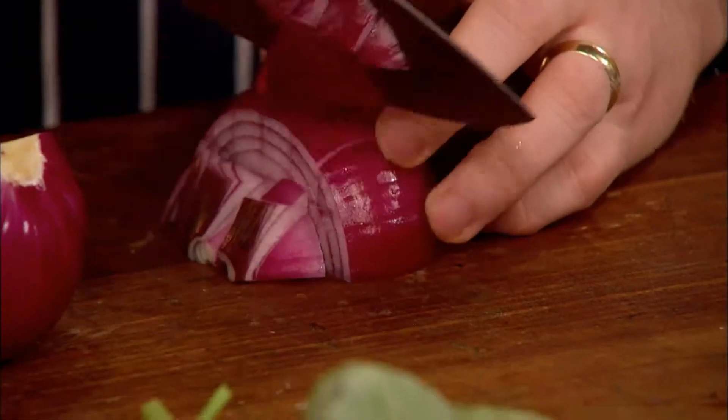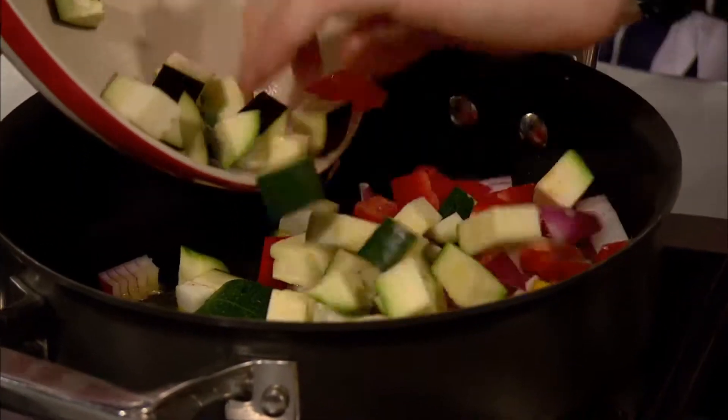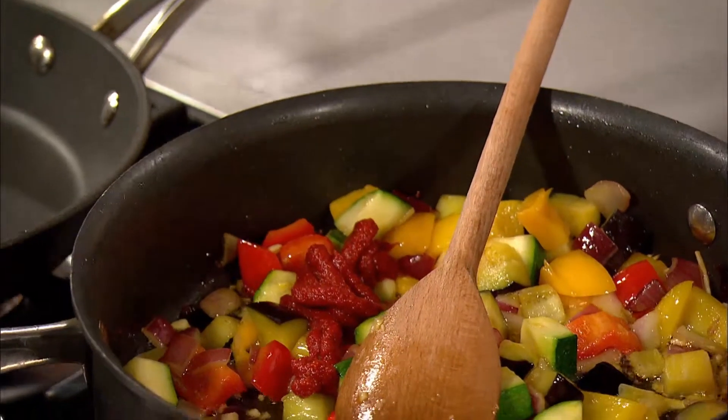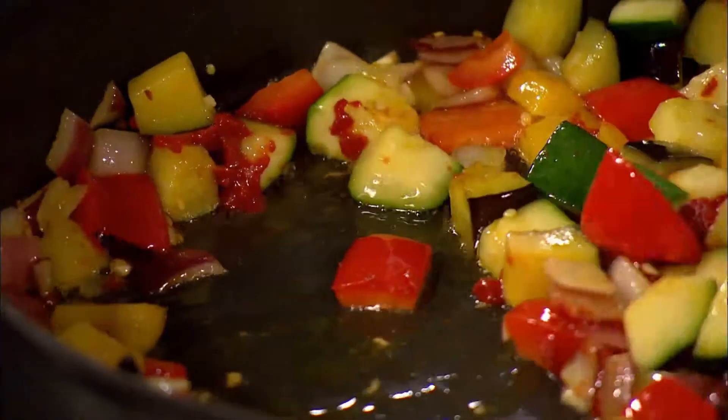Next he chops a yellow pepper, a red onion, and some garlic, and he's ready to fry the vegetables. I just want to break down the vegetables a bit — it's really colorful in there. Then a little bit of tomato paste, about a teaspoon, not too much. I just want to bind that in and that'll nicely thicken the stew a little bit.